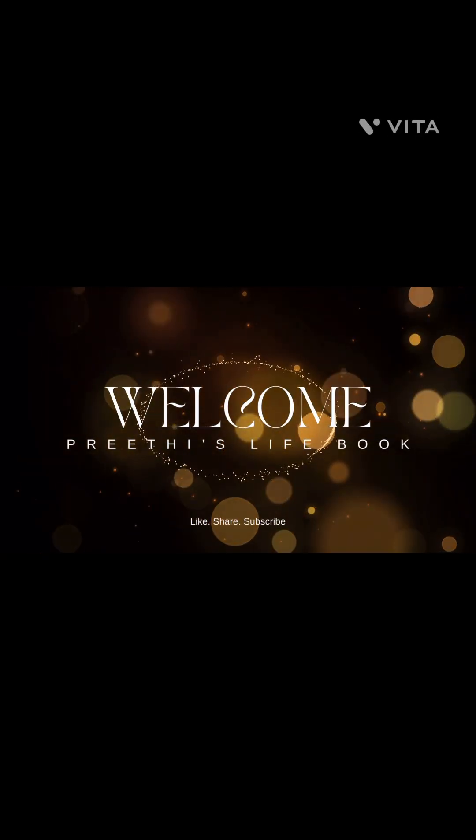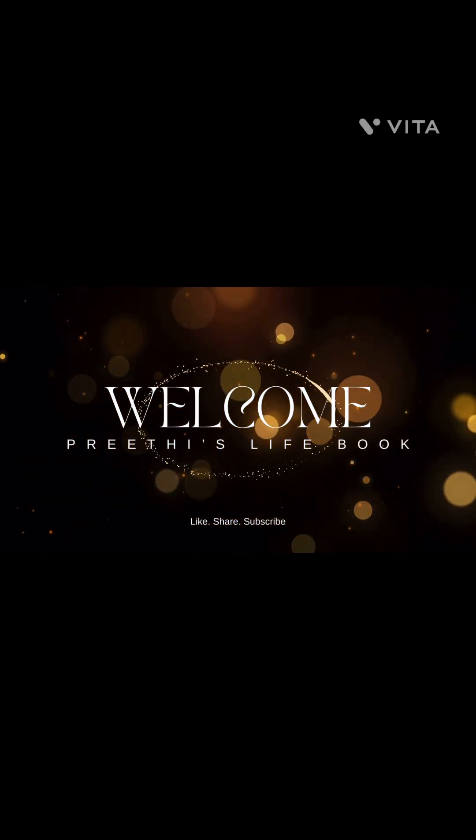Hello everyone! Welcome to Prithi's Life Book. Today's recipe is chocolate burpee.